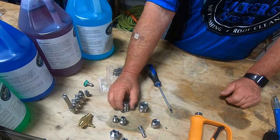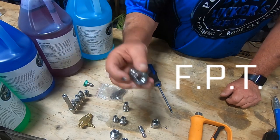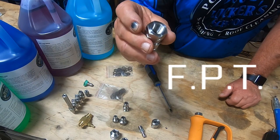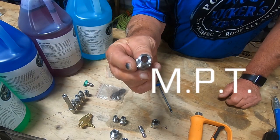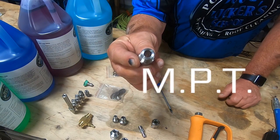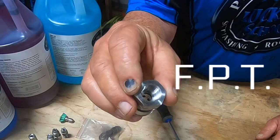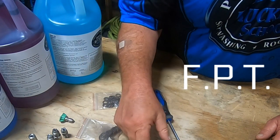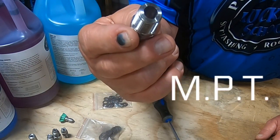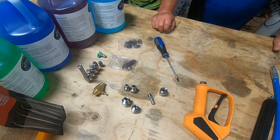You also have two different thread types. One is FPT, which is female pipe thread, and the other is MPT, which is male pipe thread. Female pipe thread are like these here, with the threads going into the fitting, and the male pipe thread are like these, with the threads coming out of the fitting.